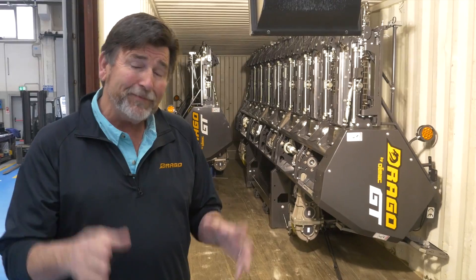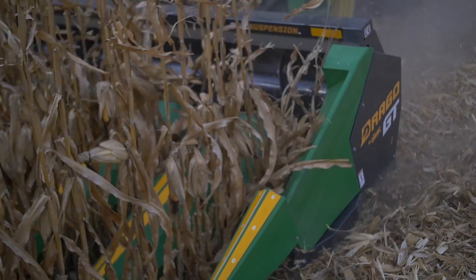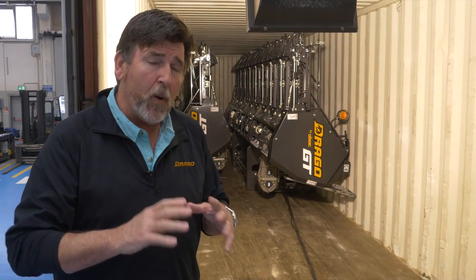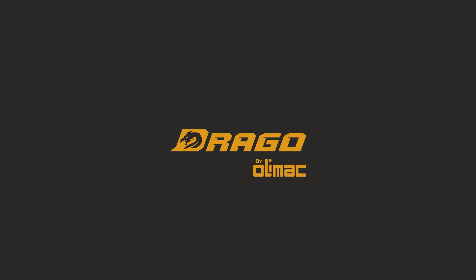These Dragos were built specifically for the U.S. and North American market to handle our conditions in the U.S. during a wide range of harvest conditions. Olomac for Drago Tech USA.